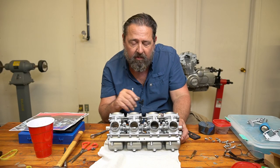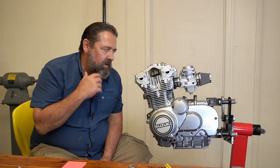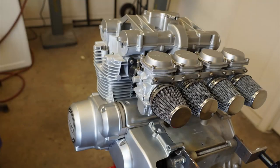Wow, that came out really nice and it works — it articulates. So that was my main concern: taking it apart, getting it back together, and it doing what it's supposed to do.